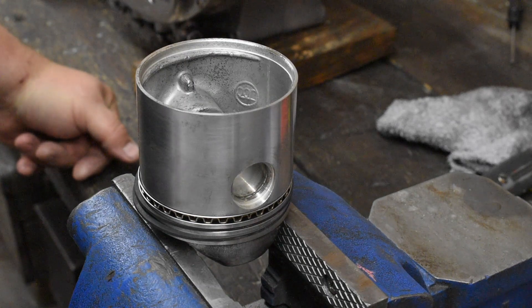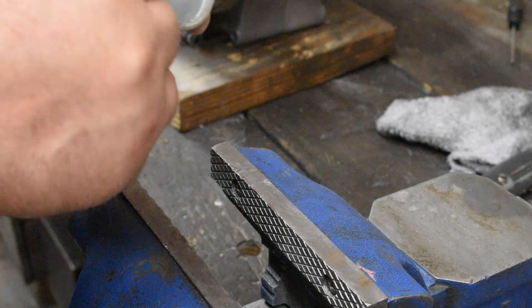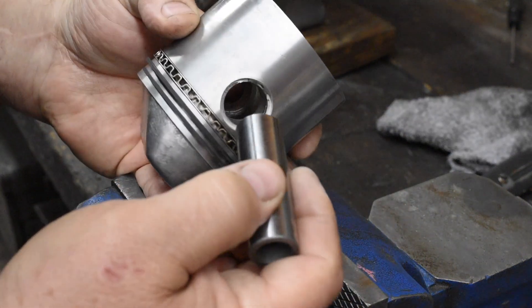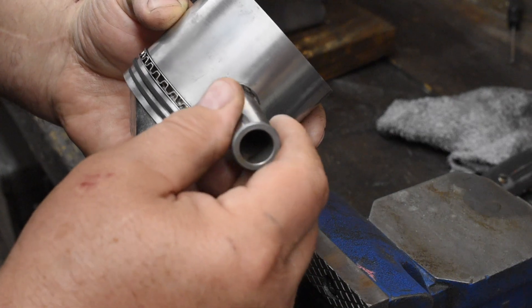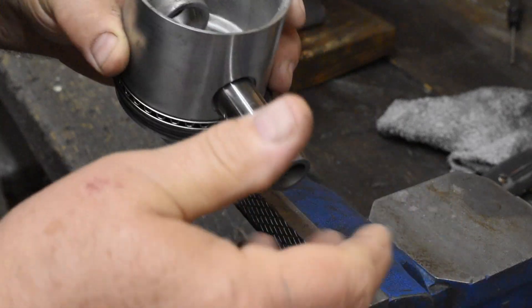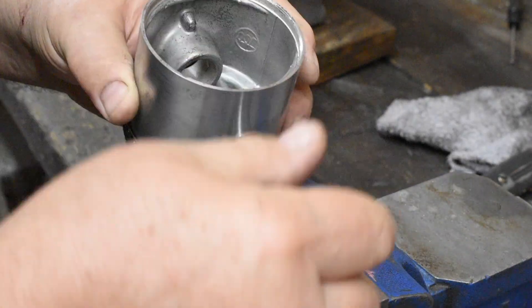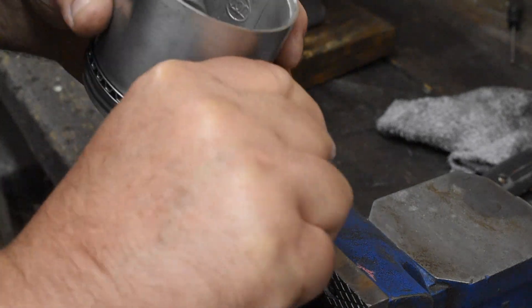We're gonna do a quick vid today on installing piston pins. These are, generally speaking, a little bit of an interference fit, and you can't easily push them in. You could knock them with a hammer, but of course you'd damage your connecting rods if you're beating on them. Let me show you a much easier way.